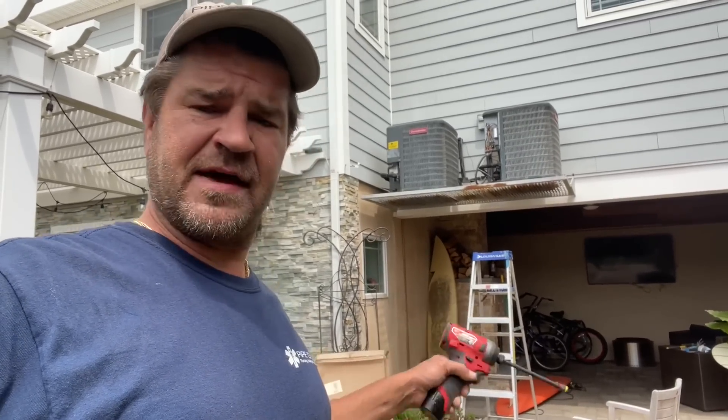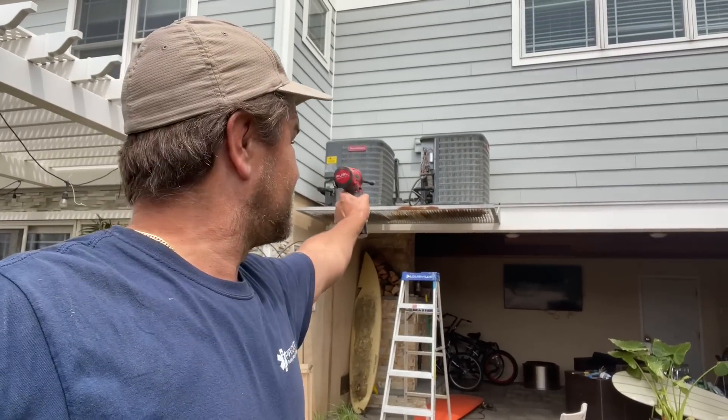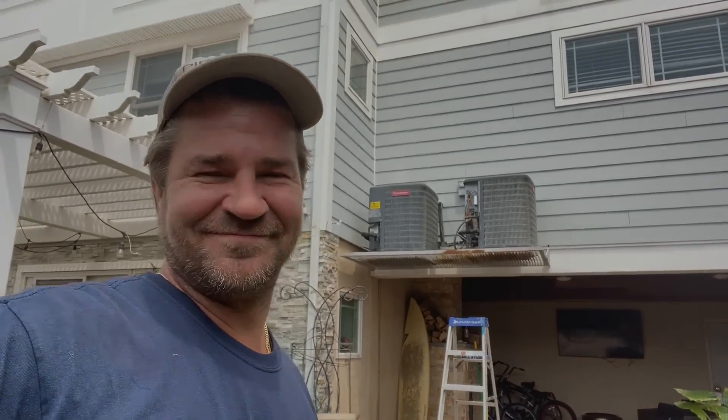Email me at Mike@MikeyPipes.com because we are replacing that condenser — the one right there — with an identical one. Goodman. You happy, Easy Cooling and Heating? Good.